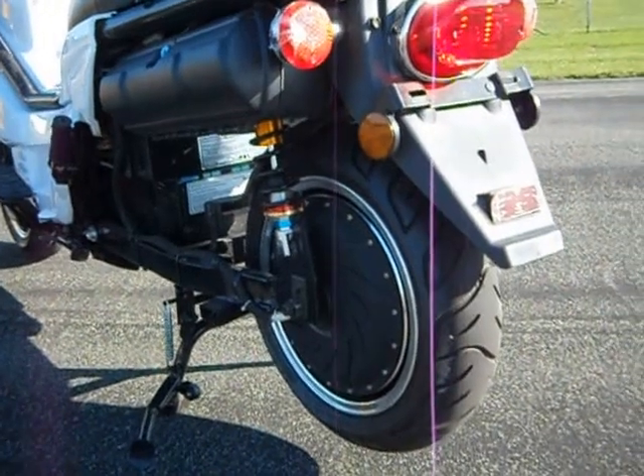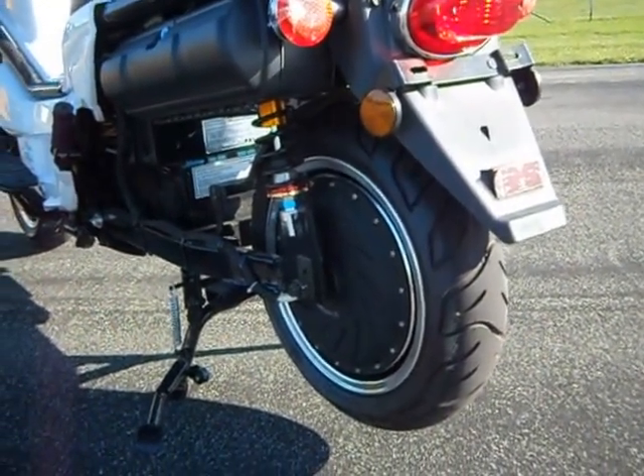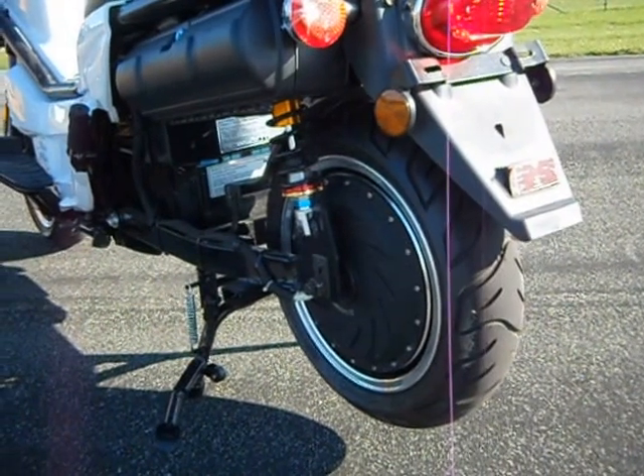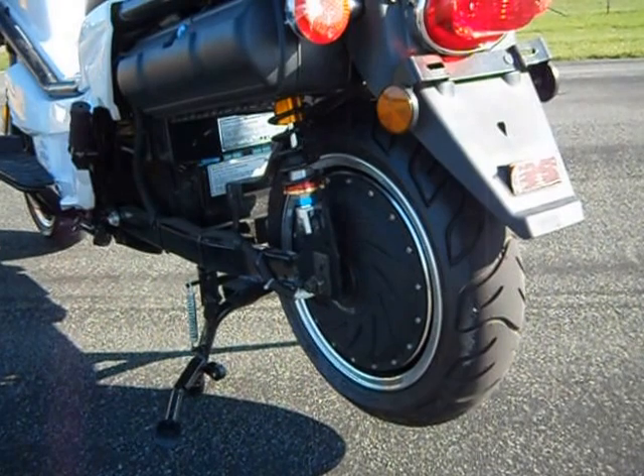The two bikes use the ZEV finned hub motors. There are no drive belts, chains, or any other parts in this motor. The only moving parts are the bearings.